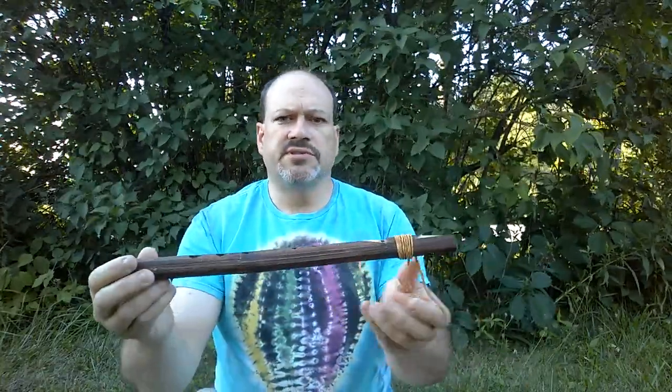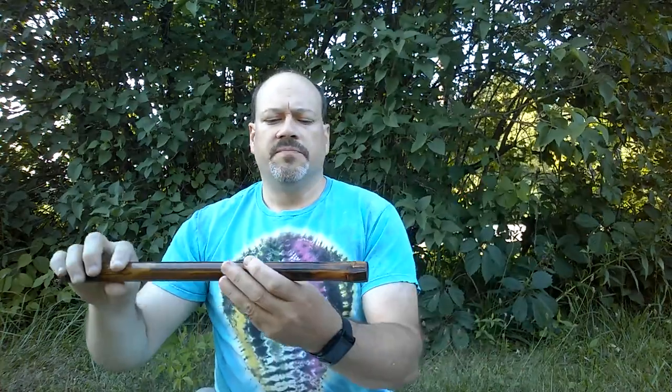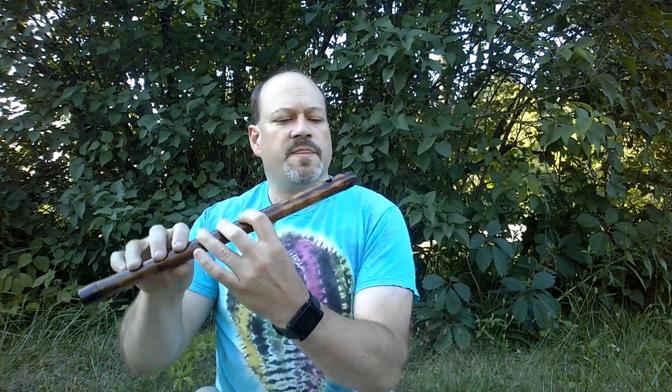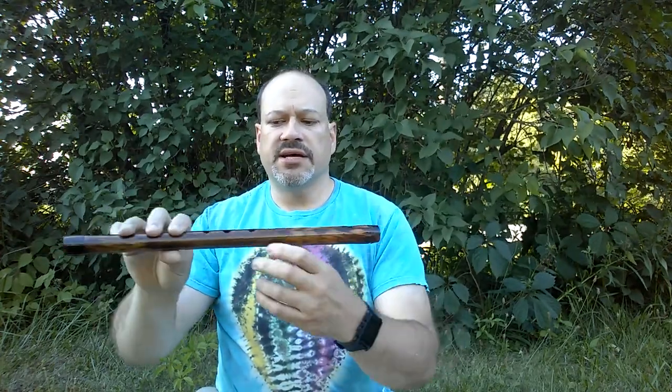The Native American flute is distinguished from a modern European style flute — like the silver flutes you see in orchestras, which are played by blowing on the side — the Native American flute is played by blowing in the end, more like a recorder.